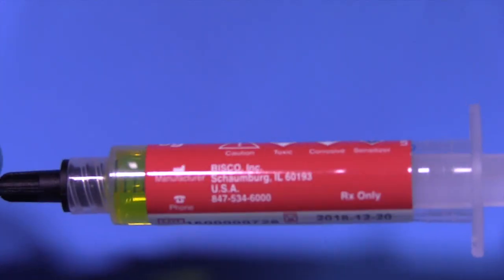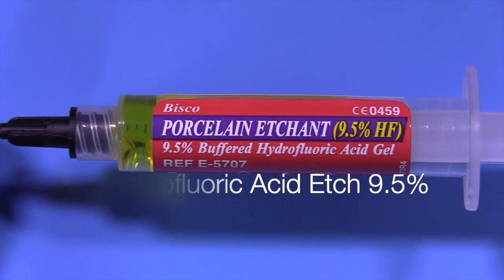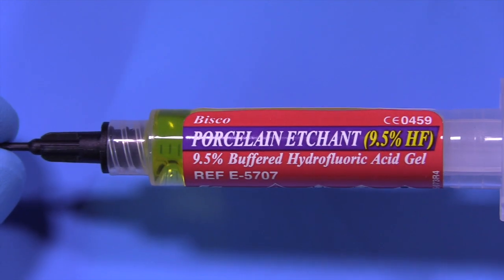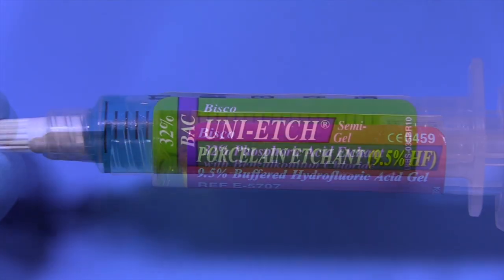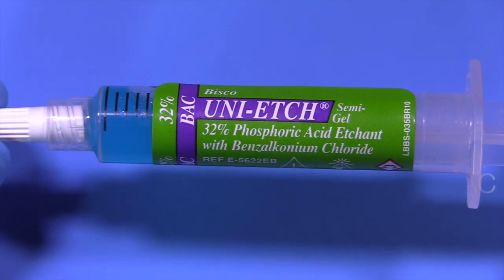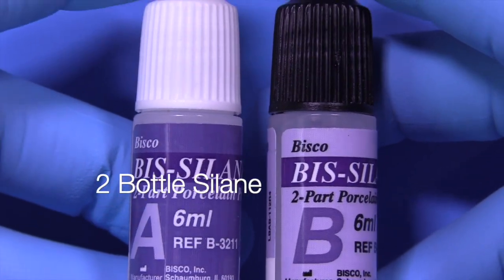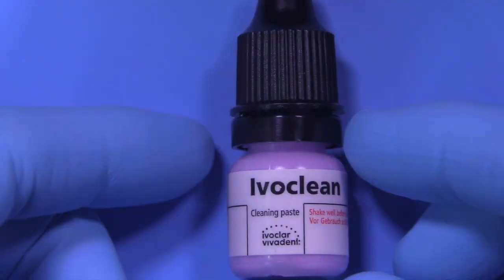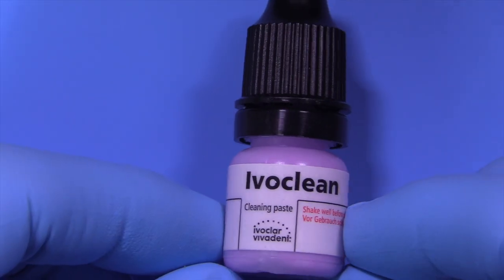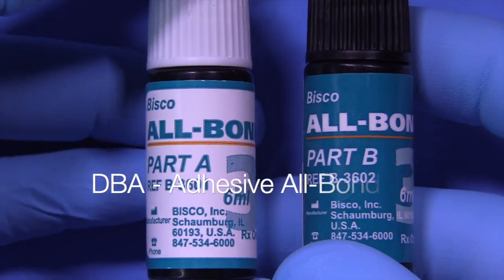Let's talk about the etching procedure and the materials I like to use. This is hydrofluoric acid at 9.5% — we can use 5% or 4.5% — and with lithium disilicate the etch time is 20 seconds regardless of the strength. This is phosphoric acid 32% with benzalkonium chloride, which helps to kill bacteria. I like to use a two-bottle silane system, though there are great one-bottle systems too. Also IvoClean, a cleaning paste, and then whatever bonding system you like.